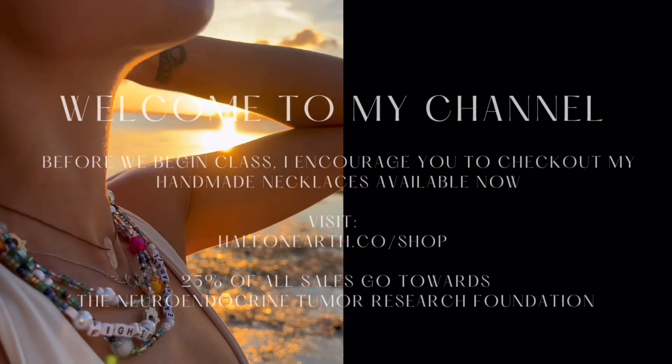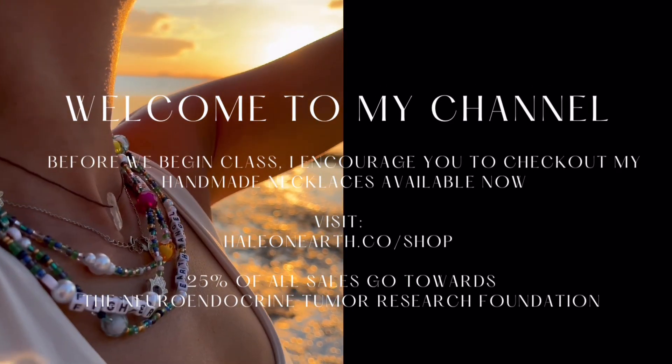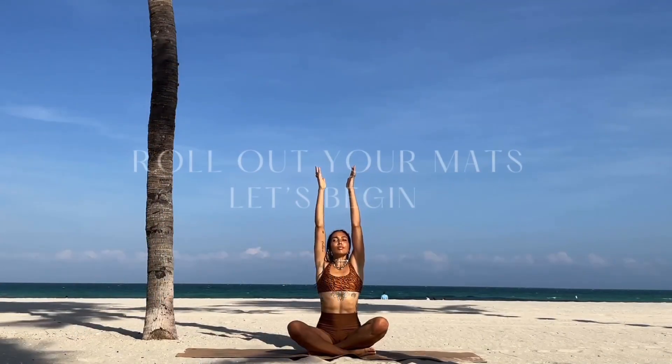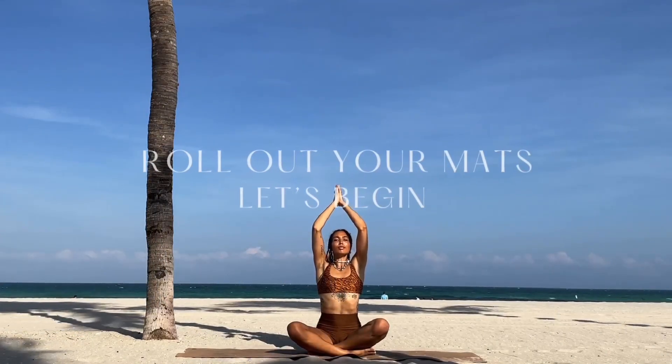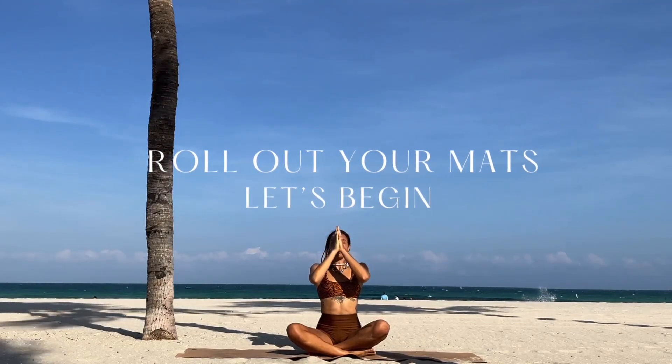Welcome back to my channel. Check out my new storefront on hailonearth.co/shop. Thank you so much for being here. Go ahead and roll out your mats, get comfortable, and let's begin.